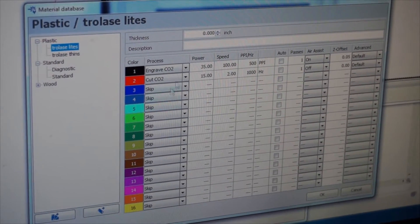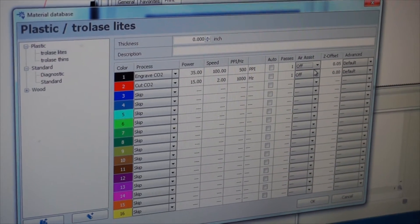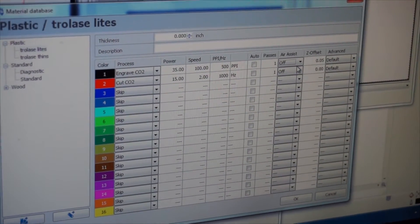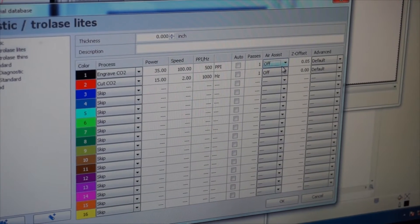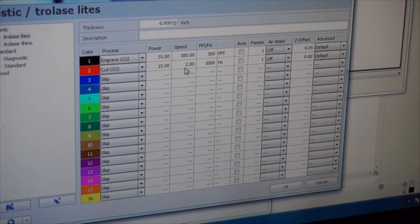One thing I've done is I'm going to turn my air assist off. I've got a Z offset of 0.05 — I want to always engrave plastic a little out of focus — and my cut power and speed are 15 and 2.